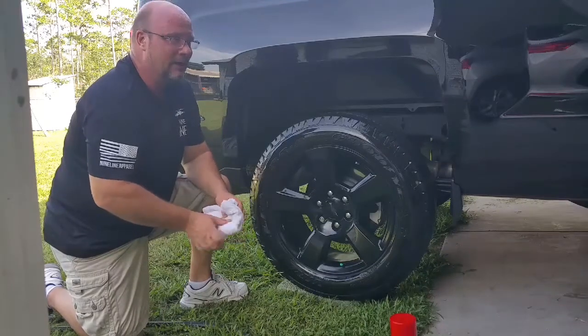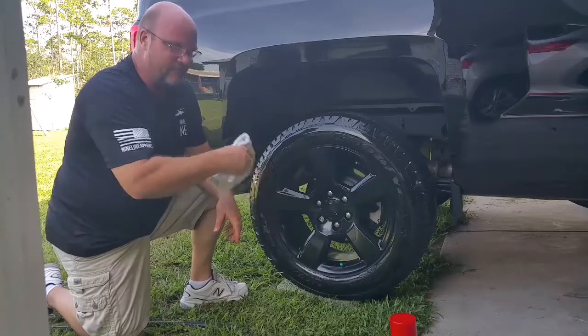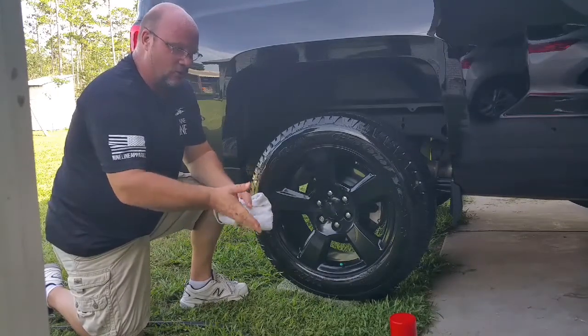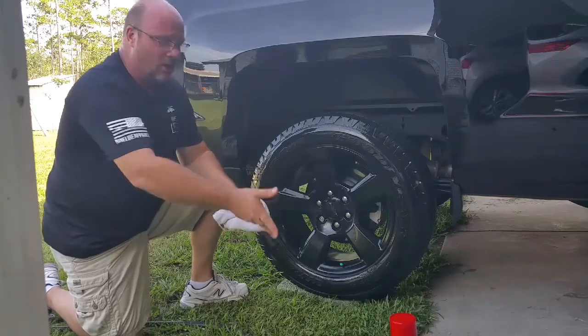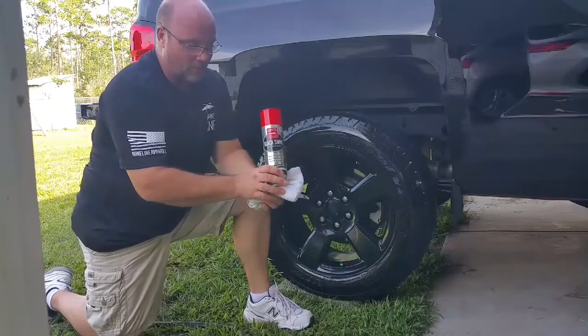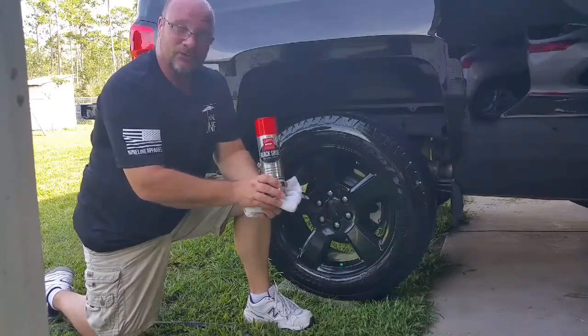I'm going to go ahead and put it on the other three tires, and then hopefully I'll be able to drive it around for a little bit, come back, review it, and tell you how long it worked for. That way you kind of know whether or not you want to spend your money on this. I did get this from Advantage Auto — if you pick them up there, or probably even Walmart, I paid $9.99 for it.